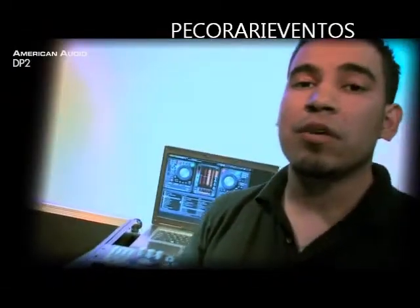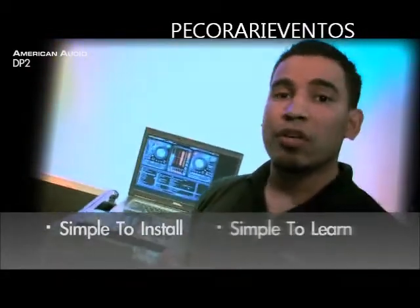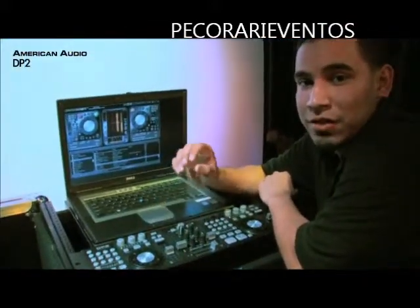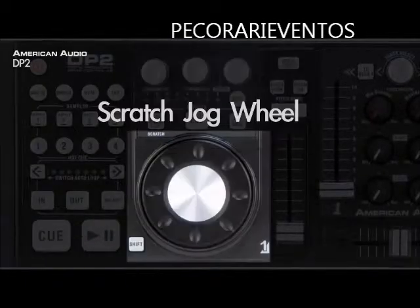One thing you'll notice immediately about the DP2 Controller is that it's extremely simple to install, learn, and perform. The DP2 offers an onboard mixer, sampler, effects, and a scratch jog wheel.